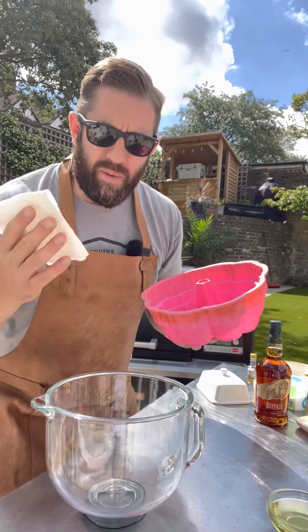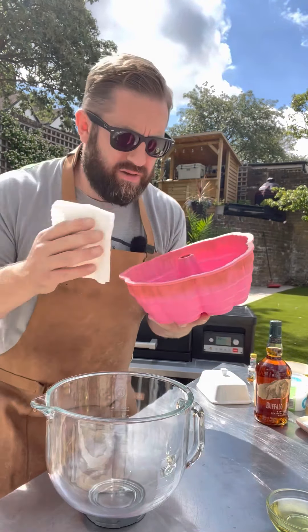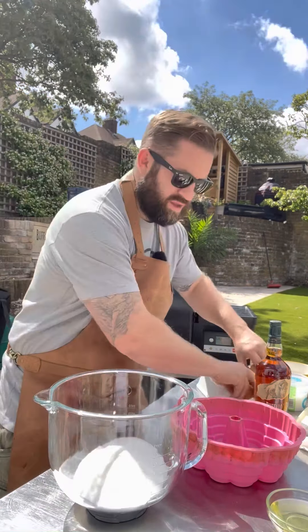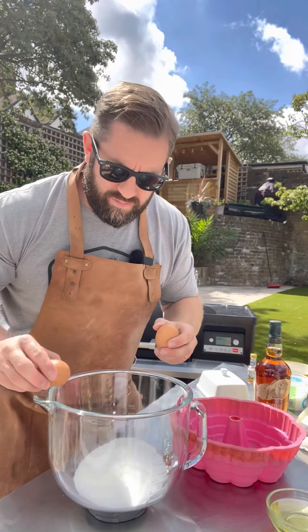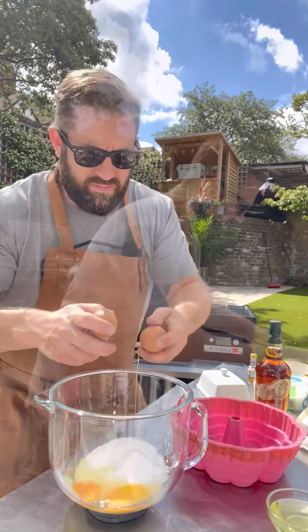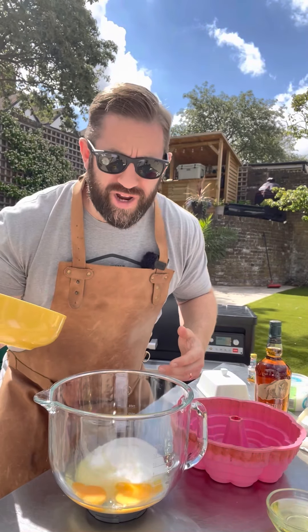First thing you're going to do is butter your bundt tin, and now you're going to add 400 grams of white sugar, two eggs, and 180 grams of sour cream.